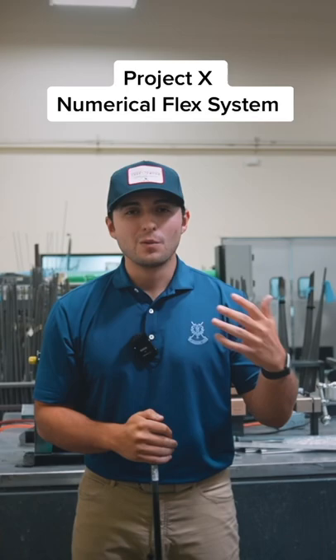Hi everybody, Kenan Phillips here, and today we wanted to go over the Project X numerical flex system, what that means, and help trying to equate that to your standard R-Flex, S-Flex, or X-Flex.